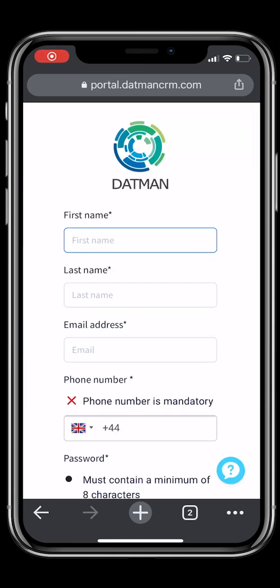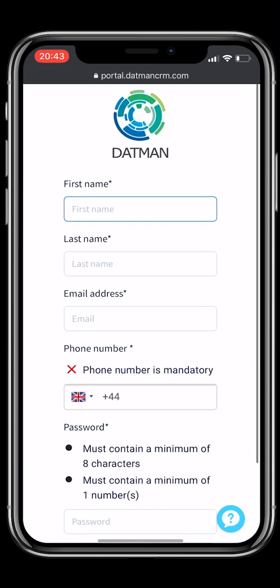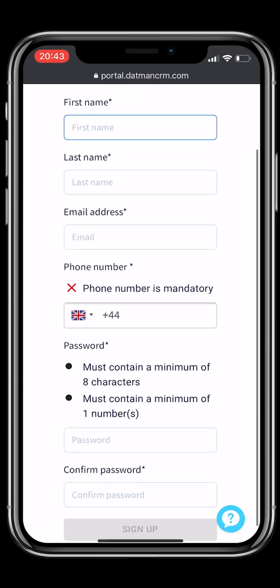You will now be redirected to the signup form. Please add your first name, last name, and email address.